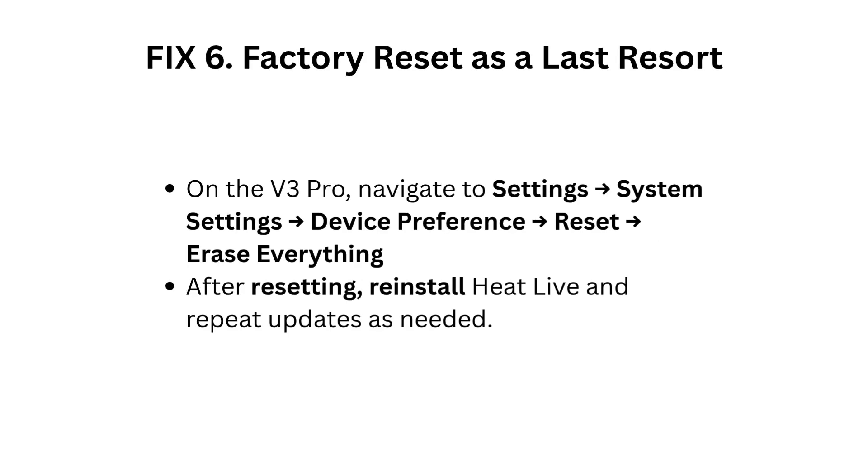Fix 6: Factory reset as a last resort. On the V3 Pro, navigate to Settings, System Settings, Device Preference, Reset, and erase everything. After resetting, reinstall HeatLive and repeat updates as needed.